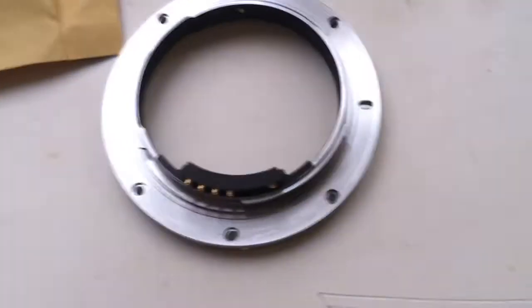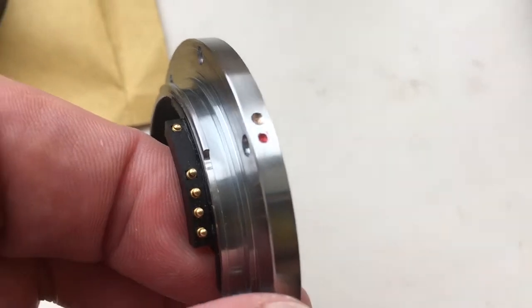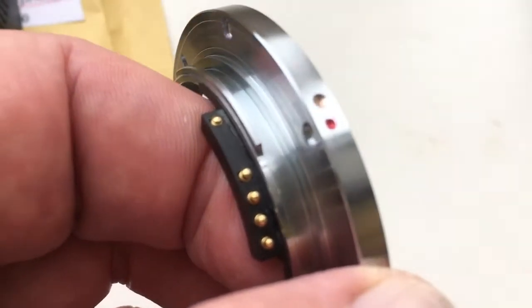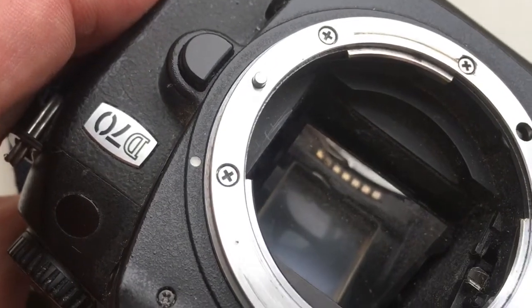Look, this is your adapter with the programmable chip. When you install the adapter with chip into the camera, combine the red dot and middle contact with the white dot in the camera.